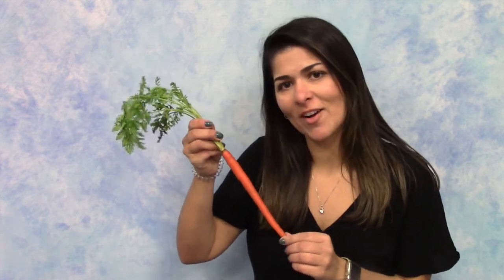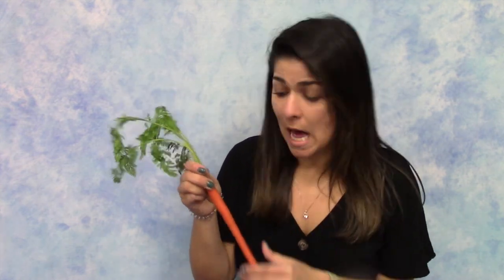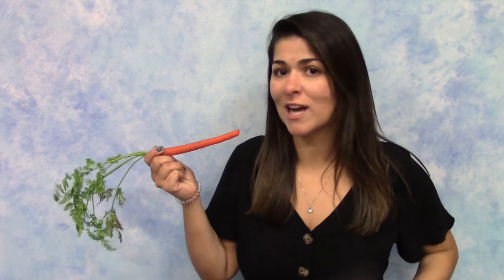Let's sing a song about our carrot. Here is my carrot, big and tall. My favorite veggie of them all. I wash it well before I eat. Then I taste it. Mmm, fresh and sweet.